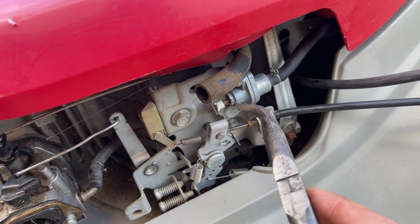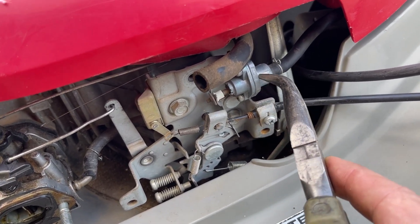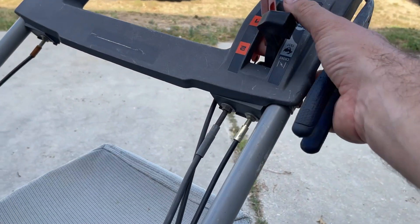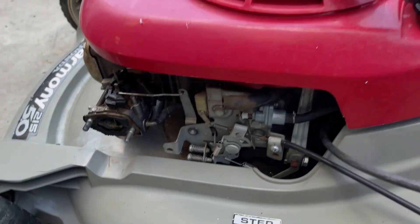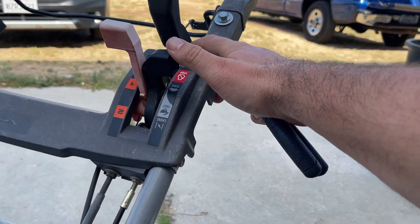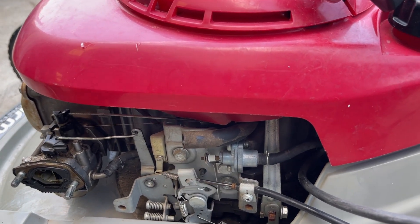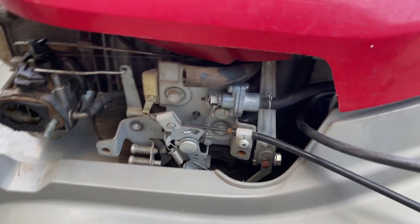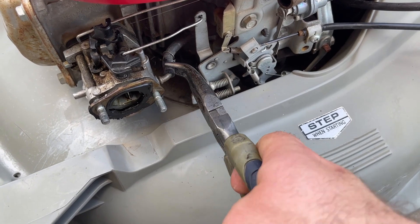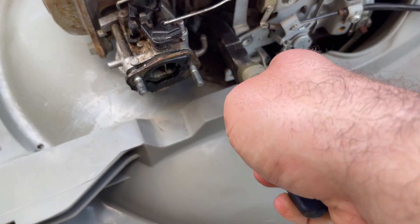This model has an automatic fuel shut off valve installed. So when you go to turn on your choke, it leaves the fuel on, but when you go to the off position on one of these, it shuts it off. So it is off, but we are going to dribble a little bit of fuel out of this line — that's okay. Just take it off.